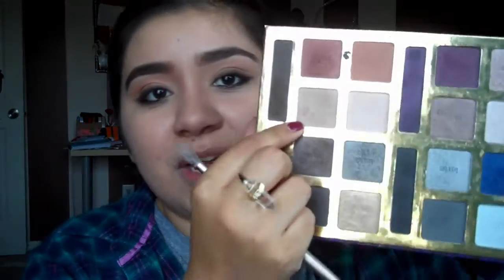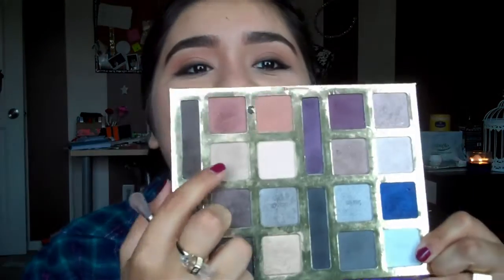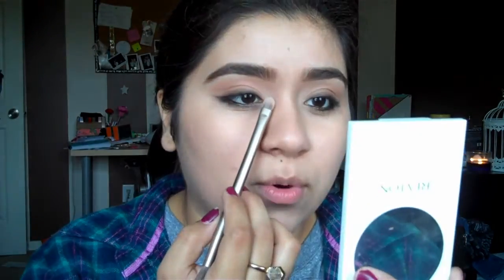To finish it off I'm going to highlight the front corner because Clara has big round eyes. I would usually go in with Foxy from the Naked Palette 2, but I'm trying to use this Tarte palette, so I'm going with a light color and mixing in the gold one. I'm putting it in the corner of my eye and then slowly picking up more and bringing it to the lid, lighting it up a little bit and taking it down.